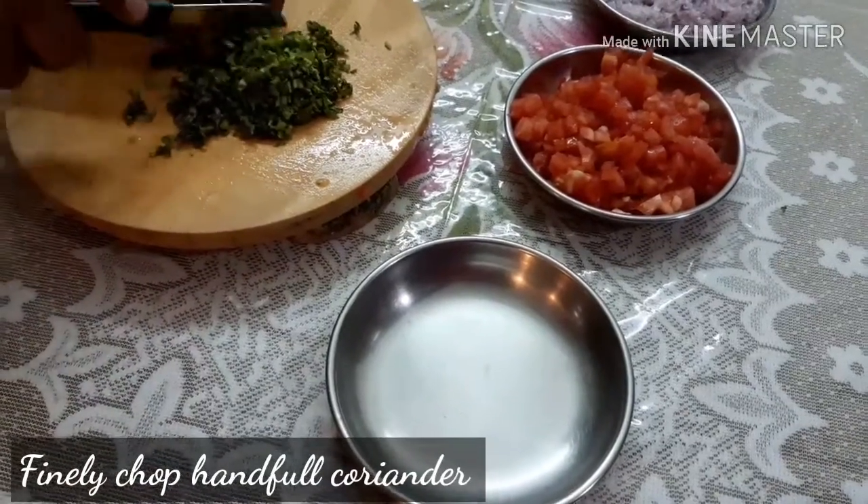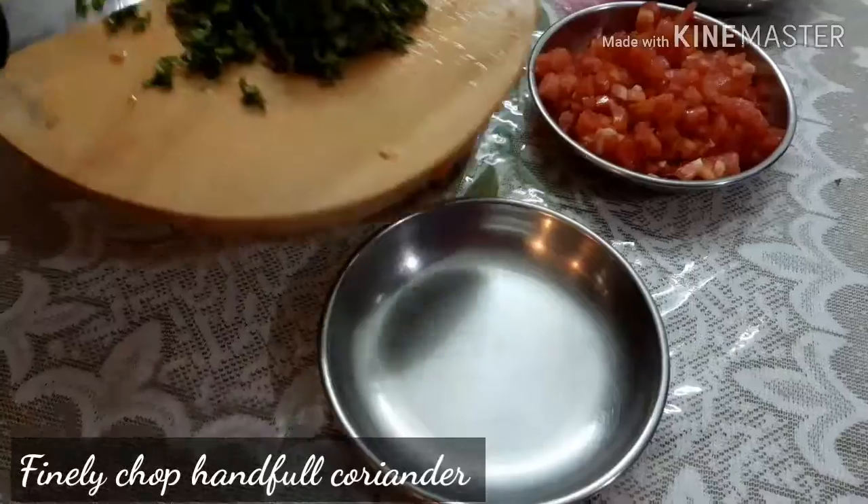Now finely chop a handful of coriander and set it aside.